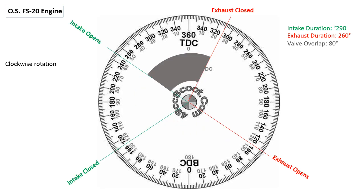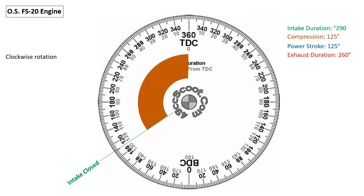Common to many four-stroke engines, the FS20 engine has valve overlap where both the intake and exhaust valves are open at the same time. This is called valve overlap, and its function is to aid in the scavenging of the exhaust gases out of the combustion chamber. This is the compression cycle of the FS20 engine. It begins when the intake is closed and it ends when presumably the cylinder fires with the piston at top dead center. It is 125 degrees of crankshaft rotation.